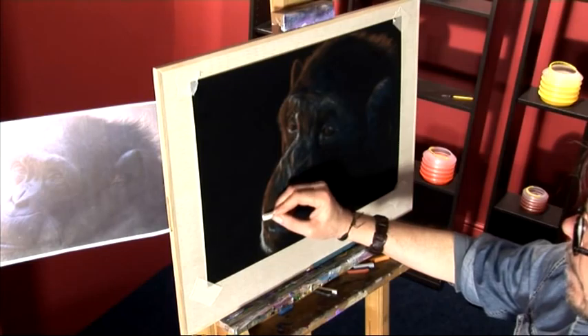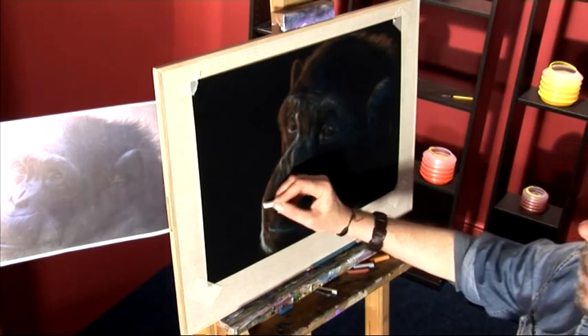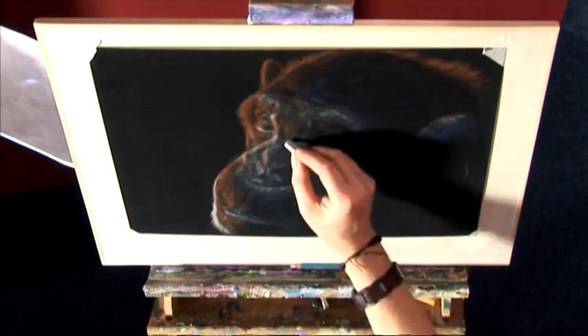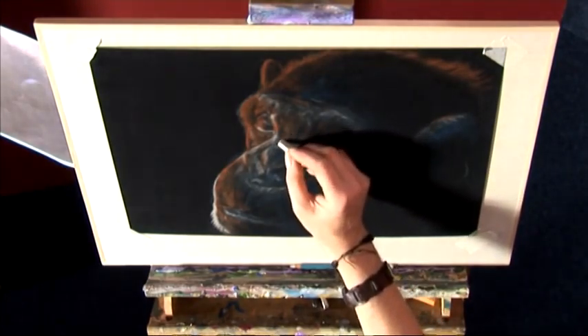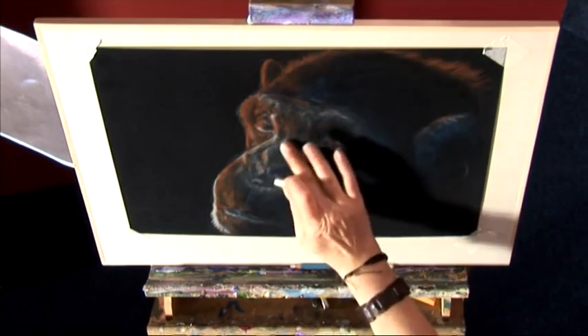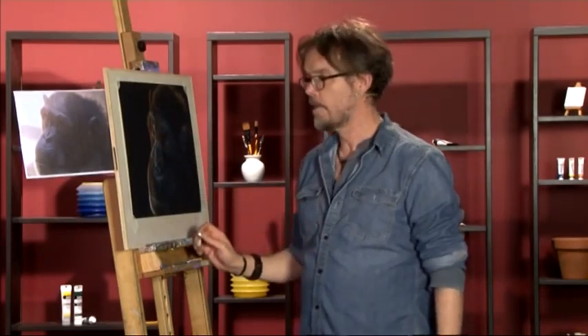So we can continue this final highlight around the face — not all the way around, as I don't want to create a complete outline of highlight. Maybe just a touch more in the middle of the nose to bring that out. After this, we can tidy up those dark areas with our black hard pastel.